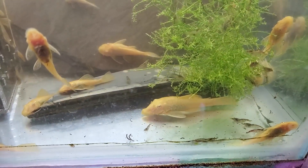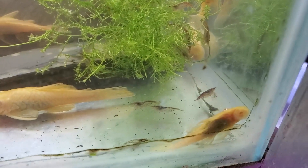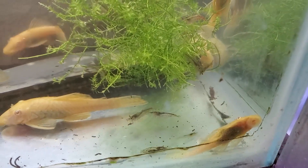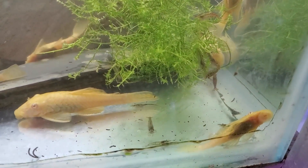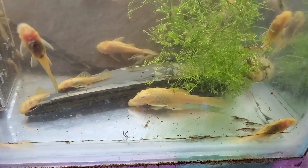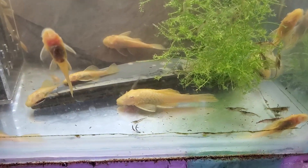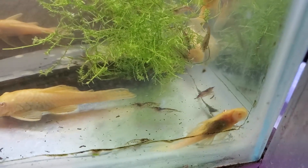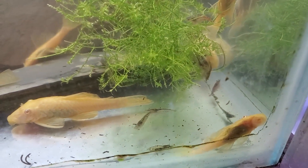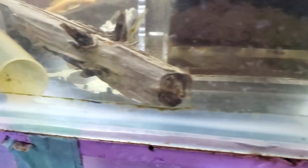The last thing I culture is cherry shrimp. I don't do anything for these - I leave them in with the plecos and they just feed off whatever's left over. They thrive in there and every now and then I scoop a net full out and dump them into my aquariums with bigger fish, which they really love. That is everything I do for cultures. Leave comments below if there's anything you culture or would like to see - I do want to try blackworms but haven't found any yet. See you in the next video!